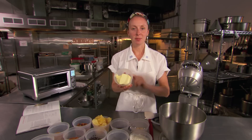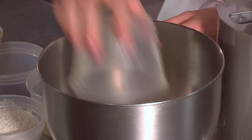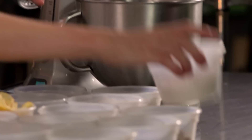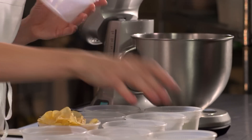Fancy unsalted butter is the secret to a really great compost cookie, or any cookie in the Milk Bar Cookbook. We put our butter into the stand mixer and we start the process by creaming the butter with sugars. We use three different kinds of sugars: a granulated sugar, a light brown sugar, and glucose.